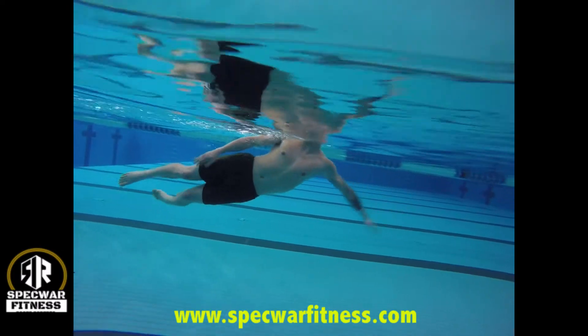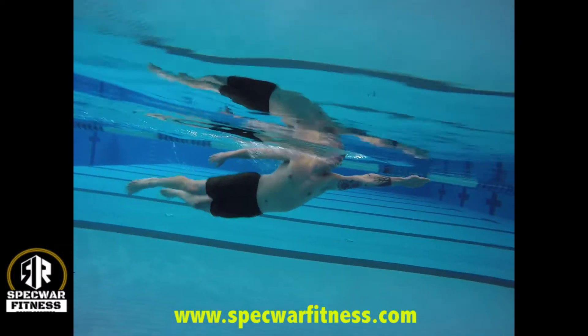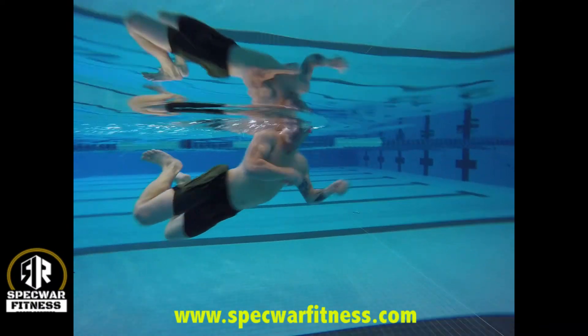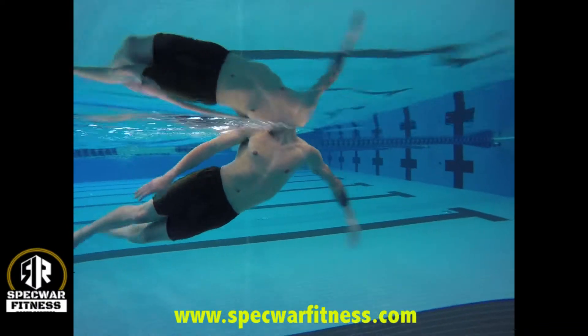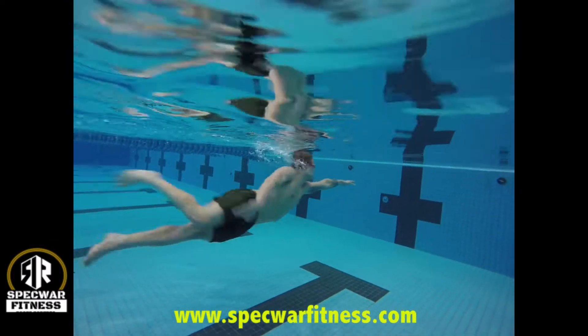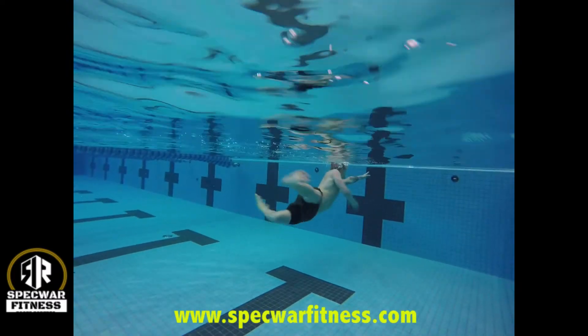And his arm pull is terrible. He's very lax on his arm pull — he's not firm with his reach or his pull. If you've got your head out of the water like he has, your body's going to sink drastically, creating a whole lot of drag.